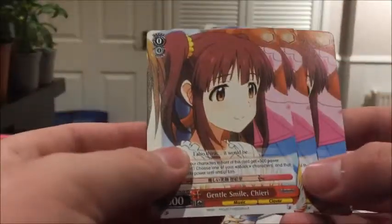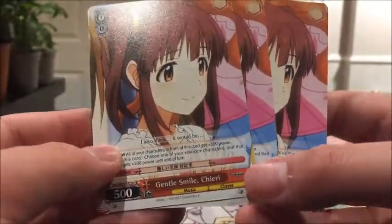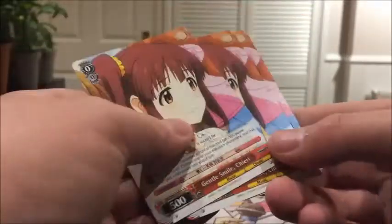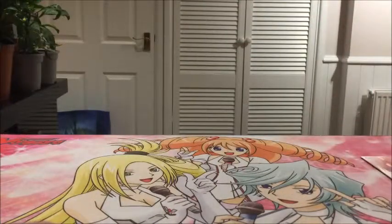Next we have three of Gentle Smile Chieri. It's a nice artwork. She has 500 power, Level 0. I've seen so many Bushiroad games I keep mixing up terminology because I'm playing different ones.